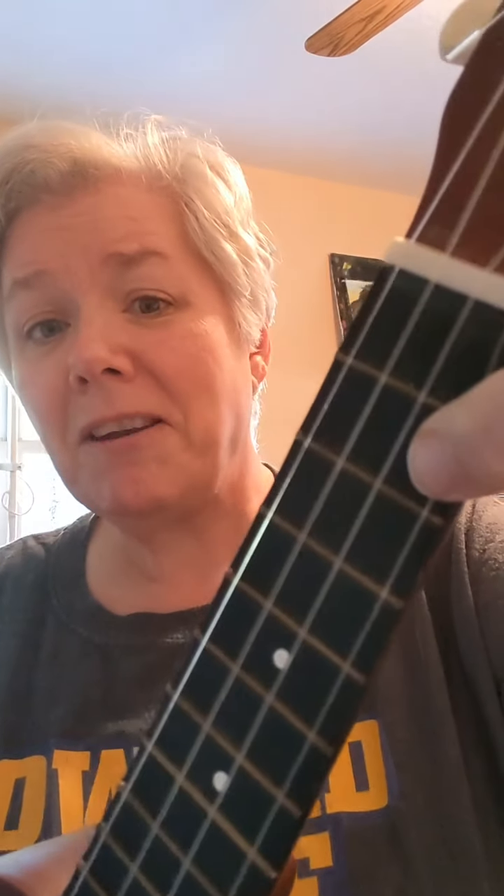Too easy, so I've got to make it harder. All right, here's the next one. Finger two, fret two, string one. There you go. There it is.